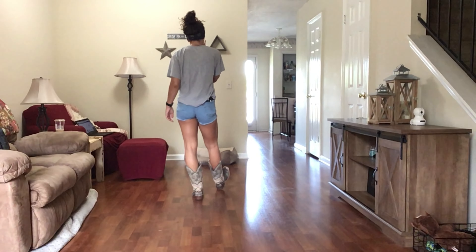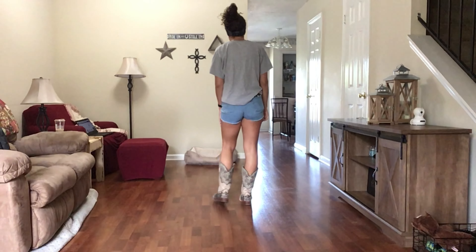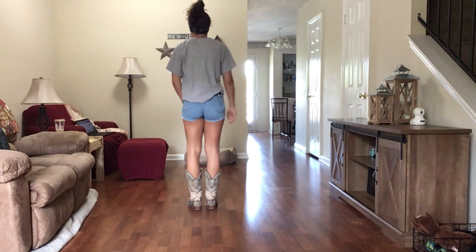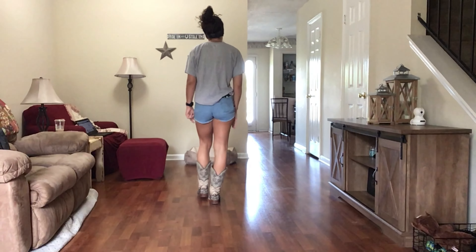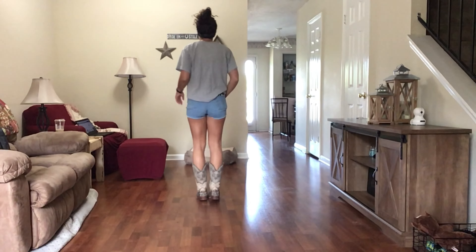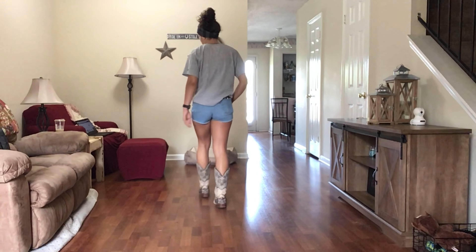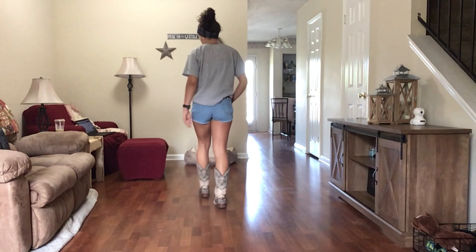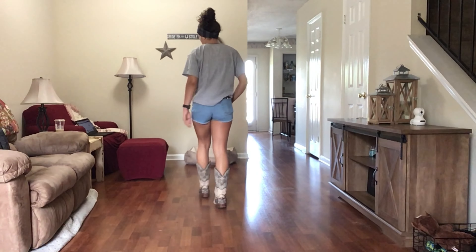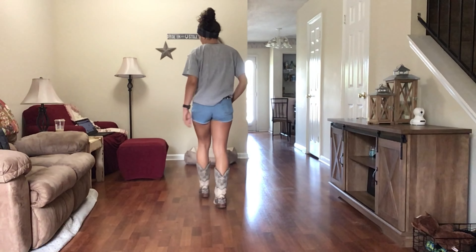Let's put the first 16 counts together with words first. Weight is on right. 5, 6, 7, 8 — left toe to the side, bring it in, right toe to the side, bring it in, left heel forward, bring it in, right heel forward, bring it in, present left toe back and hold, bring it in, present right heel forward and hold. Right sailor: right behind, left to the side, right to the side. Left sailor: left behind, right to the side, left to the side. Right coaster: right foot forward, left together, right foot back. Left backward coaster: left back, right together, left forward. With numbers: 5, 6, 7, 8 — 1 and 2 and 3 and 4 and 5, 6 and 7 and 8, 1 and 2, 3 and 4, 5 and 6, 7 and 8.